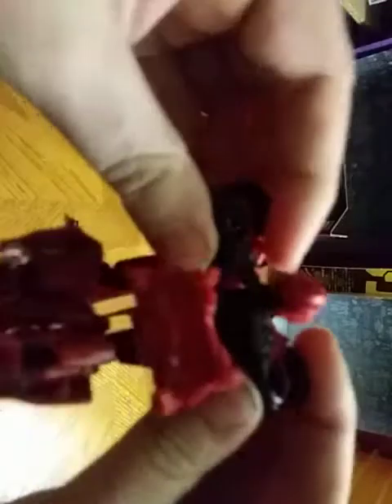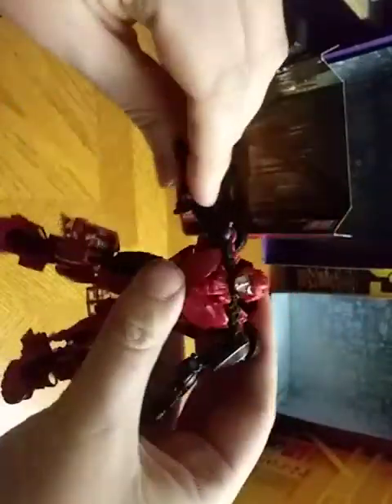Fold out the arms, disconnect this top section, pull up his head, and finally rotate his back around. Flip out these side pieces that were hidden very well. Fold this in, rotate his head. And there we got Cliffjumper. Last but not least, securing this back piece up. And there we got Cliffjumper in his robot mode.